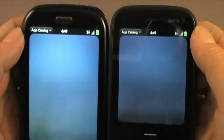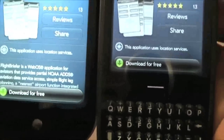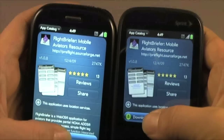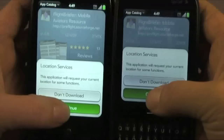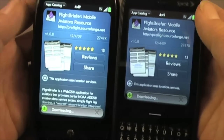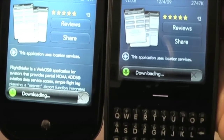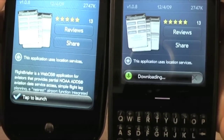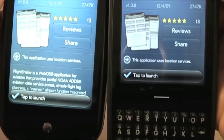I'm going to download something just to check out the downloading speed. We're going to try Flight Briefer — the reason for that is it's free, and we like free things. They're both operating on the EV-DO network. The Pre does have Wi-Fi, but I'm not turning it on here because it wouldn't be a fair fight. So the Pre downloaded first.